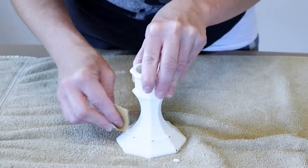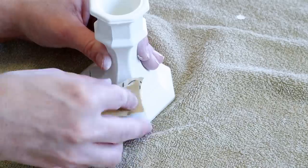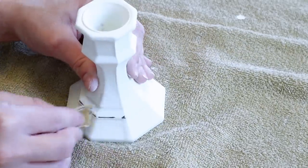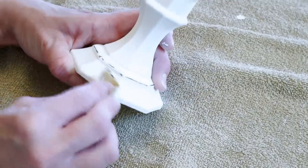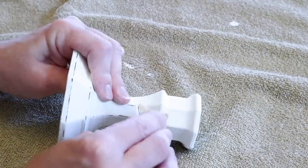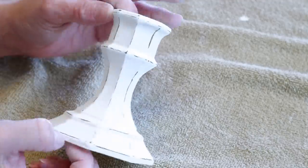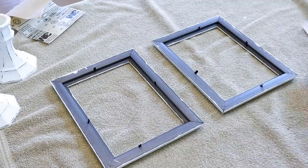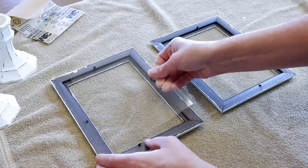After all of the coats of paint are dry on my candlesticks, I'm taking this 120 grit sandpaper once again, and now I'm just sanding over all of the high points on the candlesticks. I want to give them a distressed look, just like I did on my frames. Next up, I'm putting my frames back together, along with the pictures that I've chosen to put in my frames.